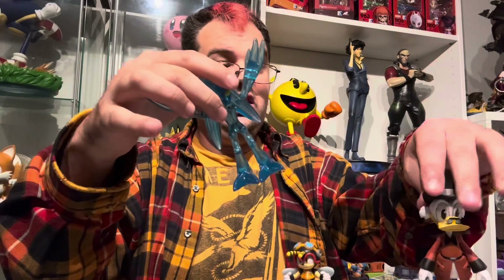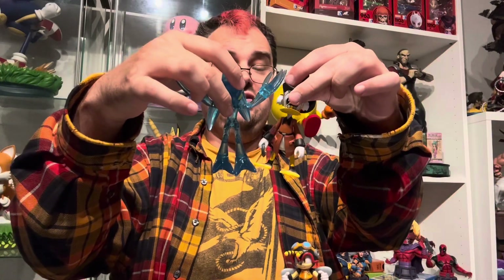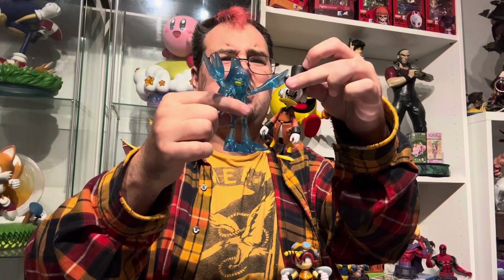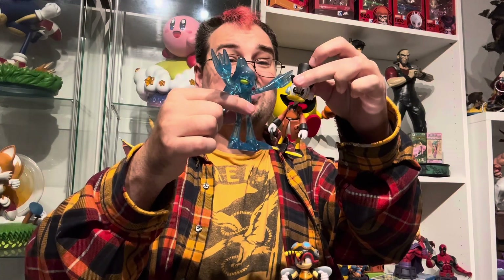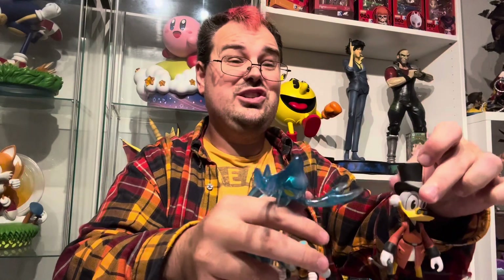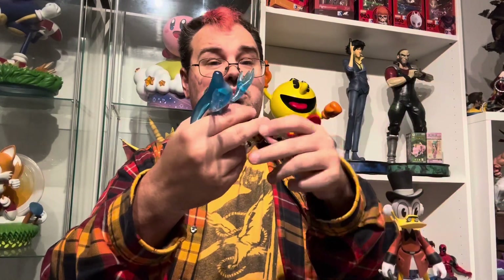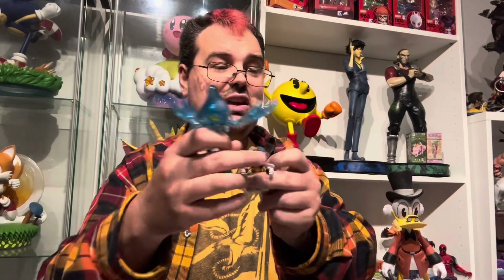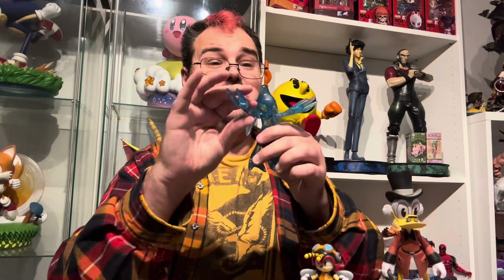And I'm back. Here is Chaos. He is next to the Jazzwares Charmy Bee and this random Scrooge McDuck figure for scale. You can see that he kind of loosely fits in. I don't really remember who had this DuckTales license — maybe it's also Jazzwares, maybe it's Mattel. You can see that he is properly-ish scaled to Charmy Bee, who is smaller than Chaos.